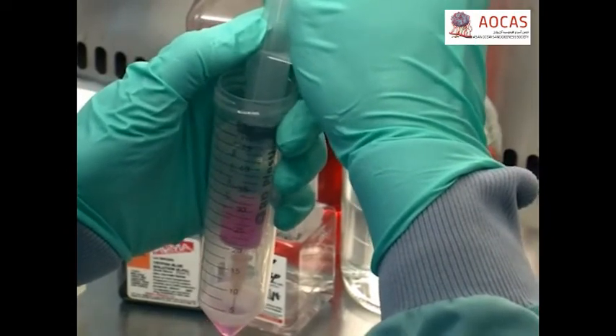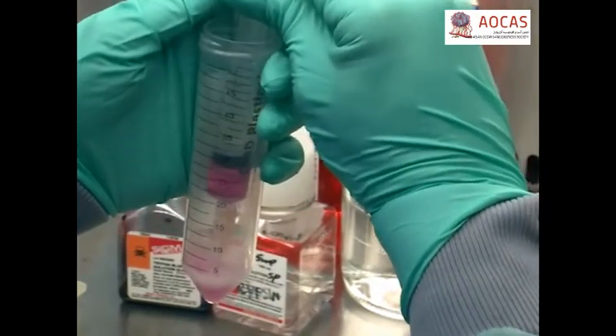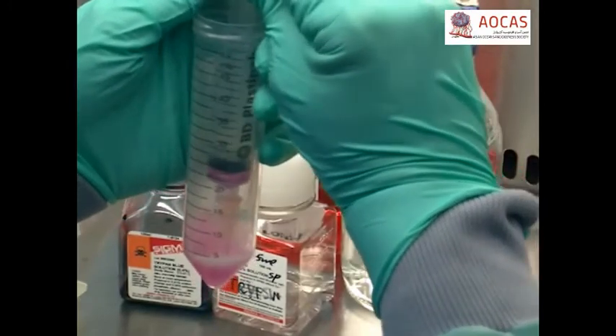Pass the cells up and down through a 25 gauge syringe at a maximum of 2 times to disperse the cells if necessary.